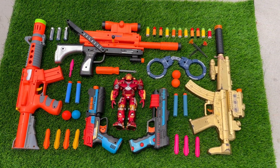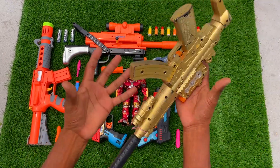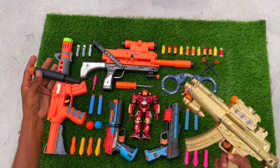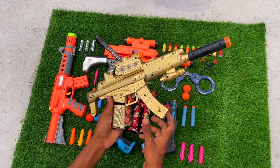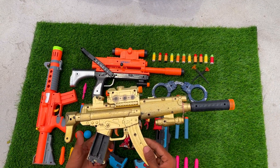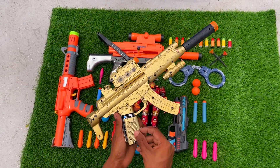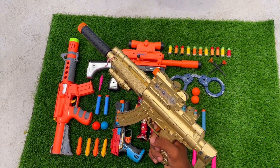Assalamu alaikum guys, what's up, welcome to another video. In today's video I have some different guns and equipments. In my hand it's an MP5 submachine gun with an 8RHA 80 silencer — beautiful silencer. I'm gonna put some batteries in the battery place and then show you guys how it really works.